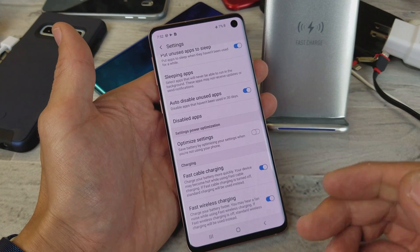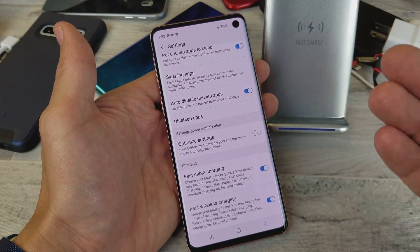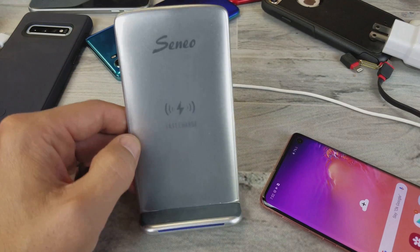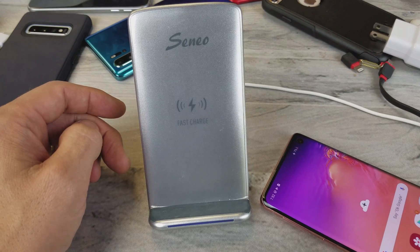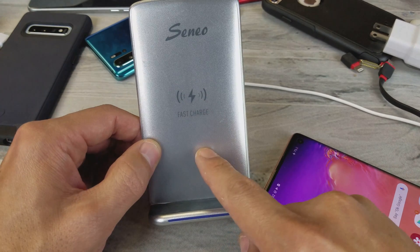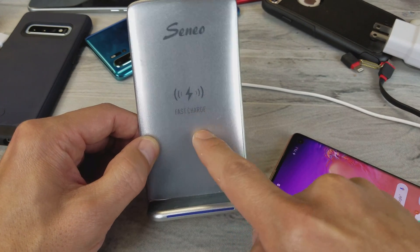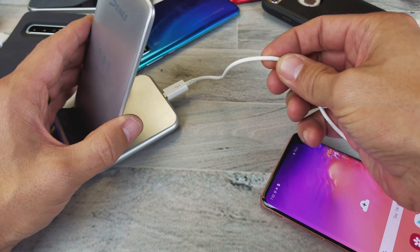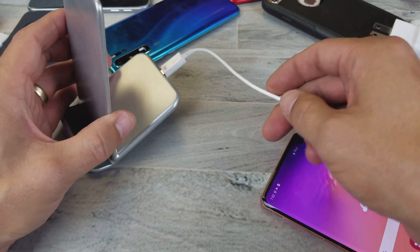You may still have issues where it's not fast wirelessly charging. The first thing you need to make sure is that your wireless charger is capable of fast wireless charging. Second, you need a cable that's able to deliver that kind of power.